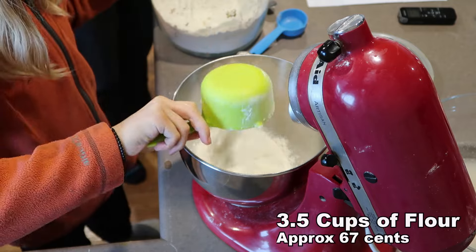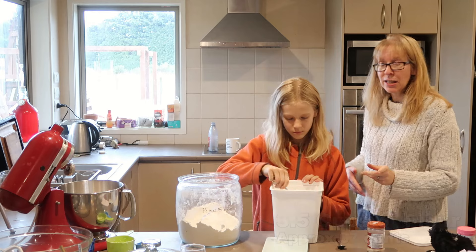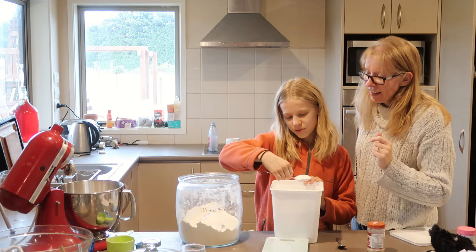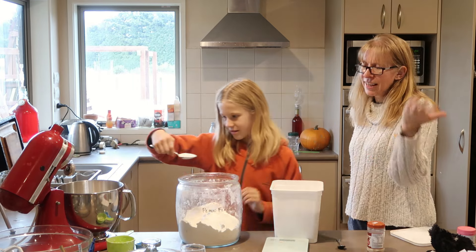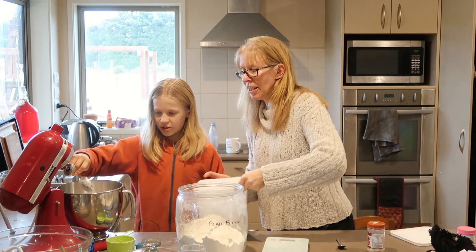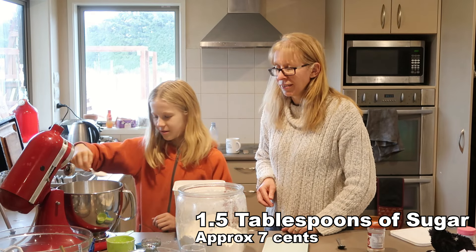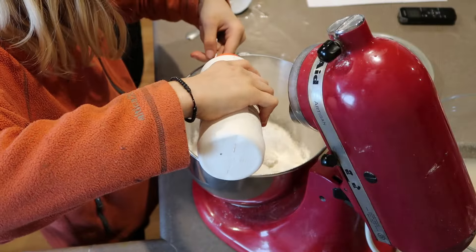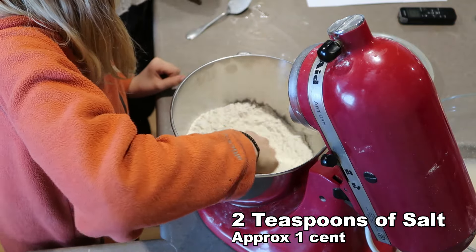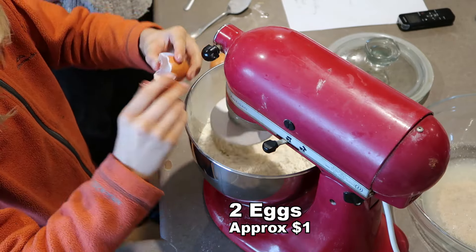Three and a half cups of flour, another two tablespoons of sugar into that mix. That's probably the sugar you want to cut back on if you're going to reduce sugar - the other stuff is helping feed the yeast. Then two teaspoons of salt, mix the dry ingredients together.